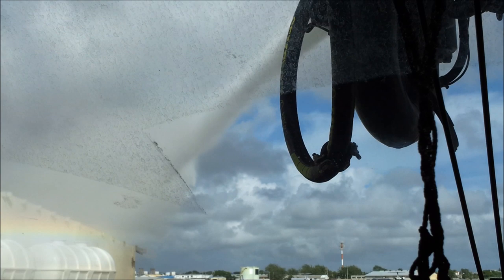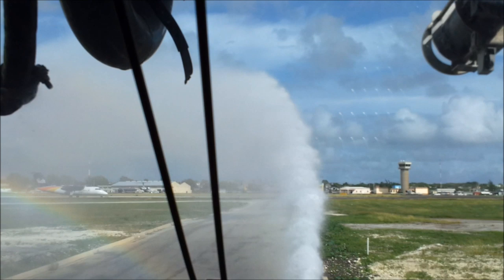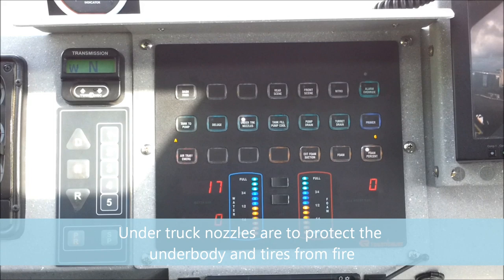Now for the bumper monitor, just control with this joystick — press the top — and media once again. For all the trunk nozzles, just press the button. And if you hear that, that is media being discharged from our vehicle.